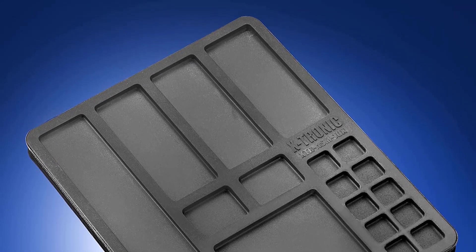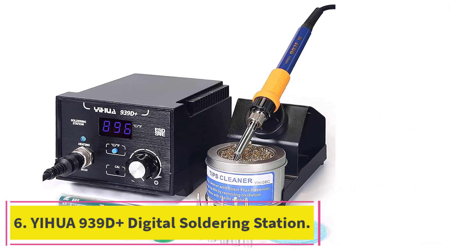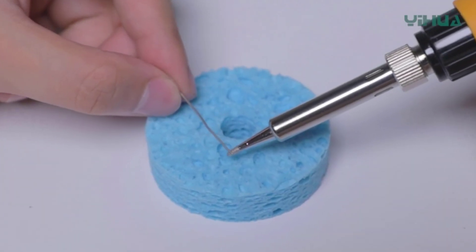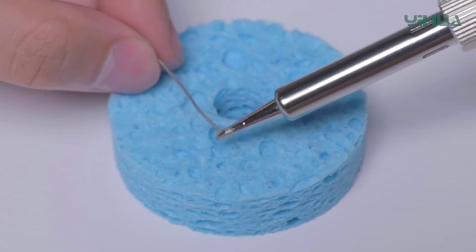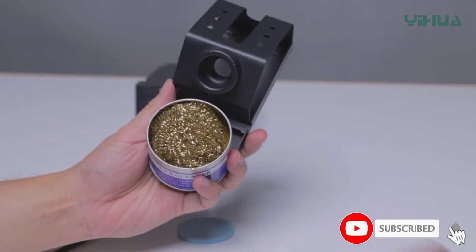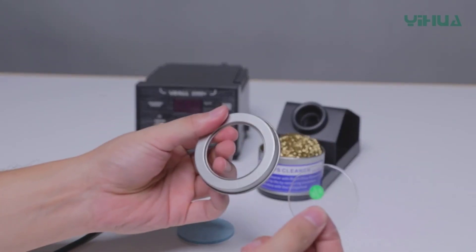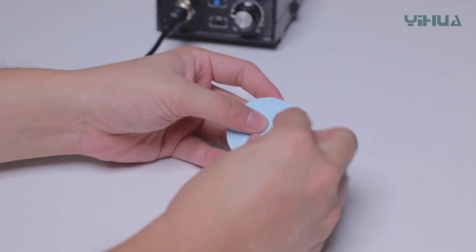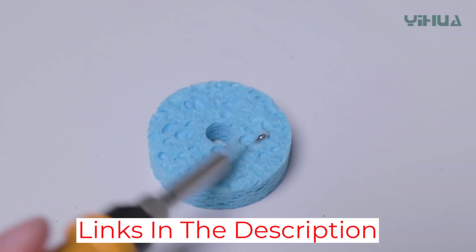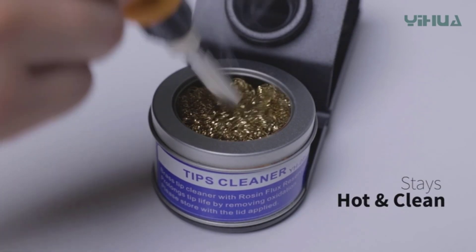At number six: the Yihua 939D Plus digital soldering station. For DIYers that prefer lead-free solder, Yihua's 939D Plus makes a solid choice. This digital contact soldering station reaches temperatures between 392 and 896 degrees Fahrenheit — hot enough to liquefy lead-free solder. Yihua also includes a roll of lead-free solder in the kit. Three included replaceable tips let users choose the right one for the job. Note: while Yihua claims this iron is equivalent to a 75-watt iron, the actual wattage is not completely clear in the product specs.